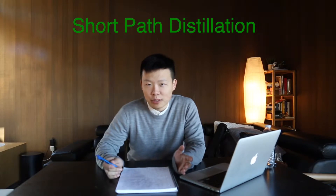Hello, this is Jimmy from the Green Wave channel. This channel is mainly focused on the cannabis industry and we are going to update it at least once a week, bringing you the latest and best methods used in this industry. Today we're going to talk about short-path distillation.